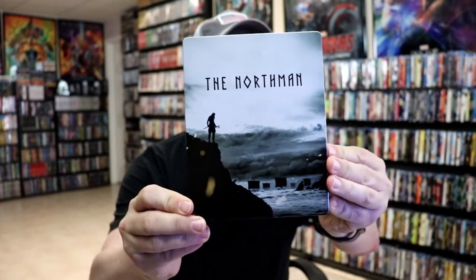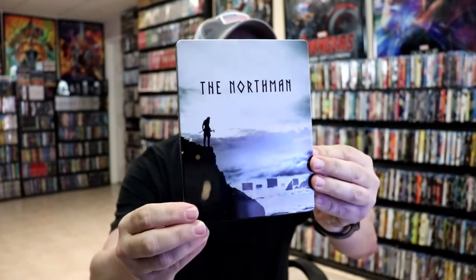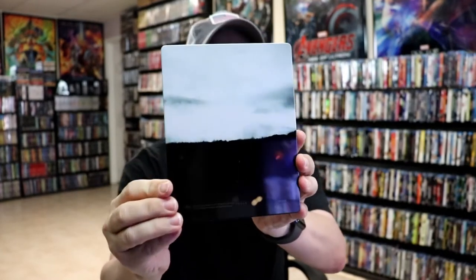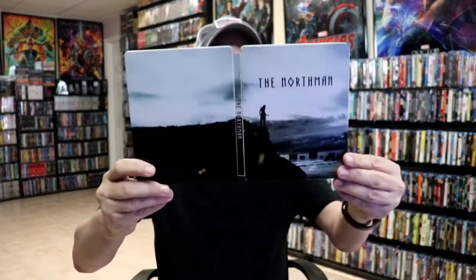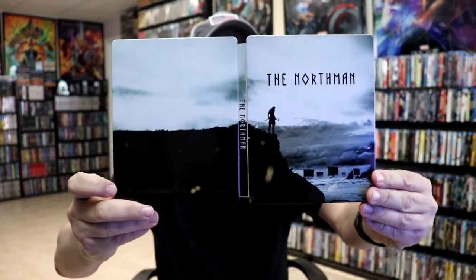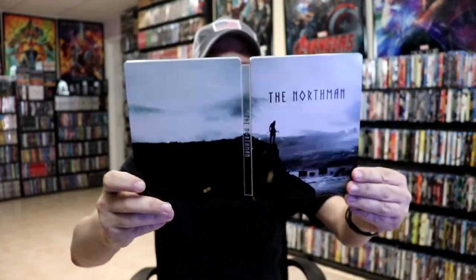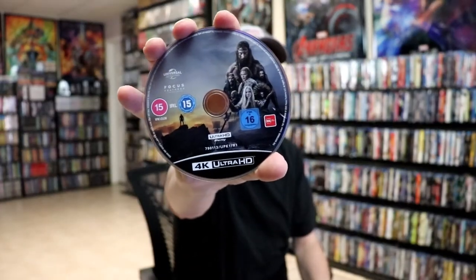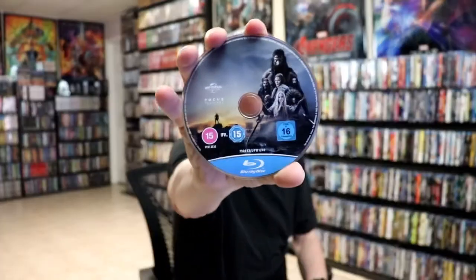Here's the front of the steelbook — it is a glossy steelbook with no embossing or debossing. Here's the back, so it is a continuation from the front and back, with a title going up and down the spine. On the inside we have our two discs: the 4K disc with disc art, and the Blu-ray disc with disc art.